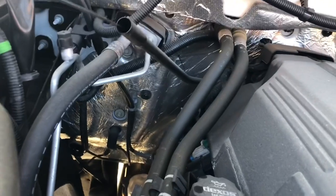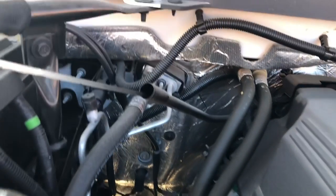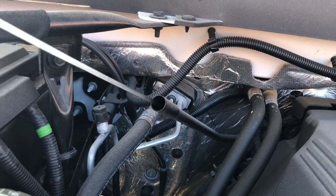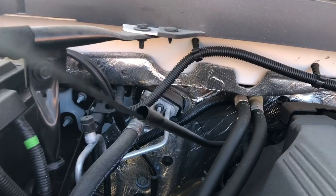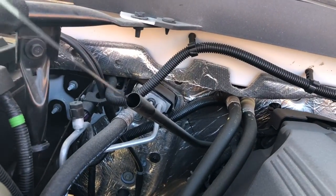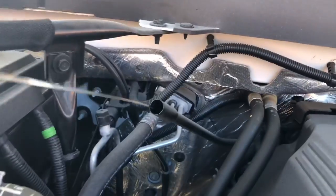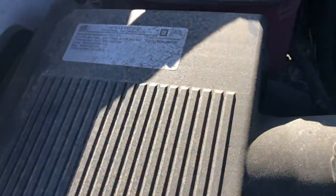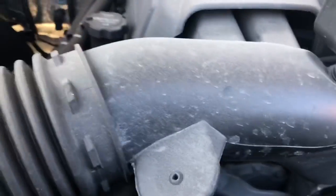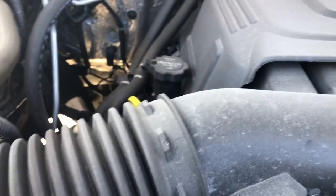Check transmission fluid the same way — pull it out, make sure the fluid's there and doesn't smell burnt, and make sure it's a nice red color. You can also pull your air filter apart if you want. The air filter is right here — it's kind of tiny, but that's all in the name of fuel efficiency. At 13,000 kilometers I'm not going to worry about it. The vehicle doesn't seem sluggish at all. Check your tow vehicle — and the last thing, make sure the hood shuts and stays shut.